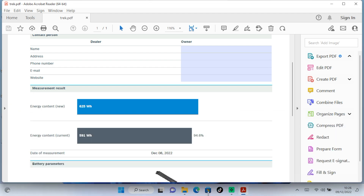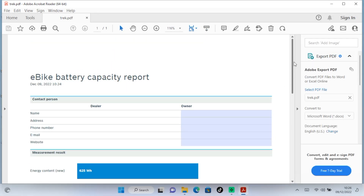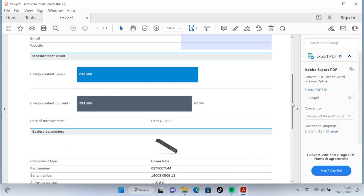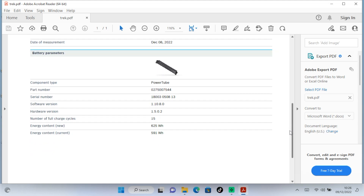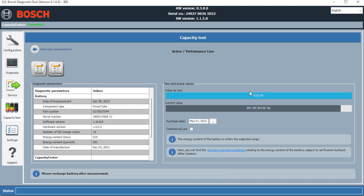It's currently showing the capacity at the moment as 591 — again, that's within expected readings. It gives us the information on the Power Tube and the software version it's currently running. It's a brilliant tool for diagnosing problems with your battery. If you're struggling with performance, this is what we need to be testing.